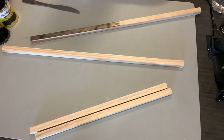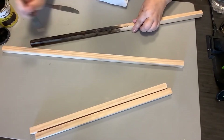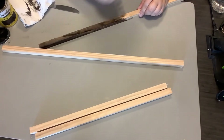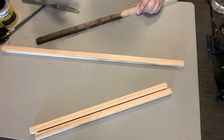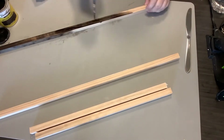I just measured them out and cut them with my little hand saw. I'm painting my stain on and then wiping it right back off with a paper towel. I'm not going to show you me doing all four of these because it's the exact same process on all four.